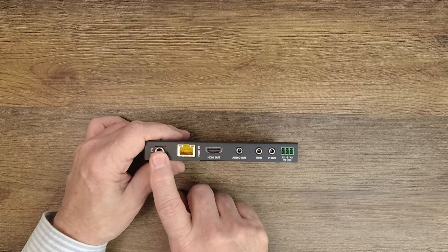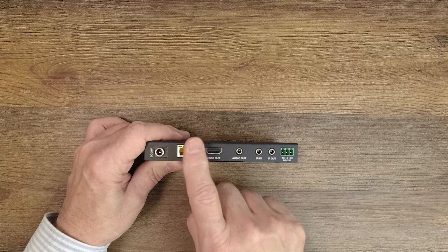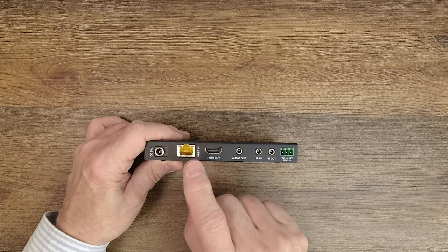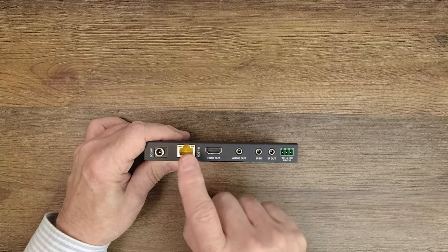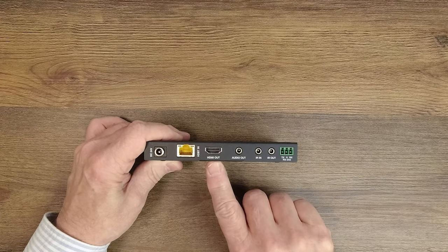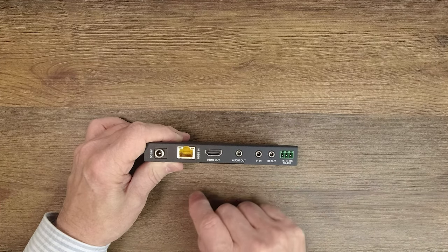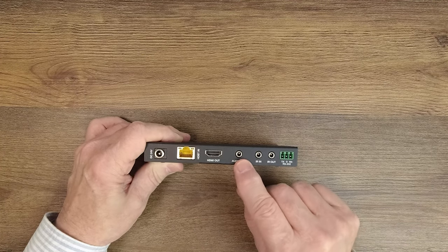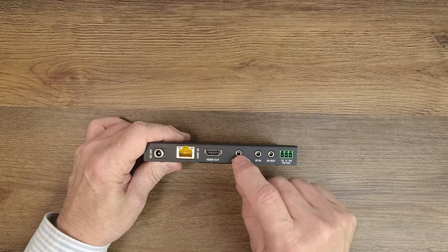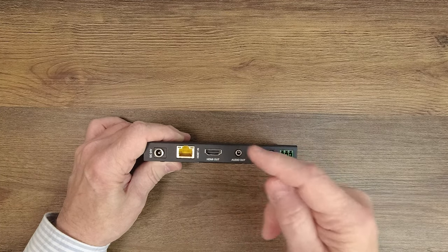On the rear of the unit are a series of connections. Starting on the left hand side with the power port — you can plug this into a power supply, but because of the power over cable technology, simply connecting a LAN cable between here and the sender unit will provide all the power you need. To the right of that is the LAN connection for Cat5e, Cat6, or Cat7 cable running back to the primary sender unit. To the right of that is an HDMI output port where you'll connect whatever display you'd like. To the right of that is an audio output port — this product allows you to strip the audio and pass it along to a home stereo system or a soundbar using a left and right analog 3.5mm plug.